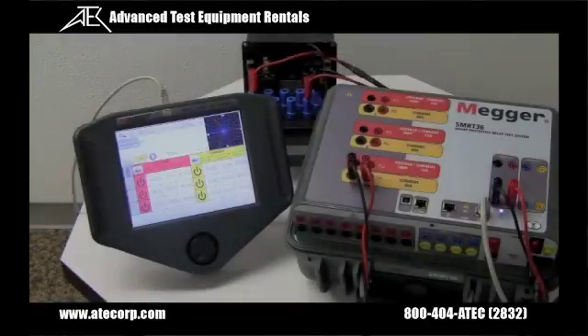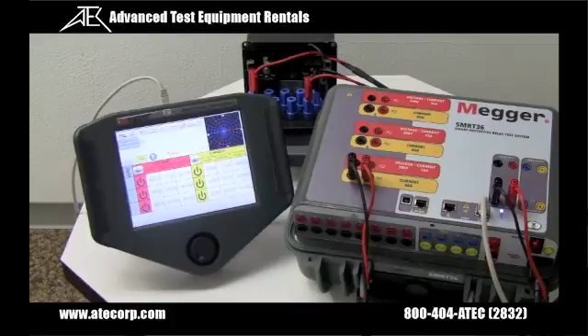I'm pleased to introduce the new MAGR model SMRT-36 relay test set with the STVI Smart Touch View interface controller. The SMRT-36 is the next generation of advanced microprocessor-based relay test sets from MAGR, reflective of MAGR's 60 years of experience in the development and manufacturing of protective relay test equipment.